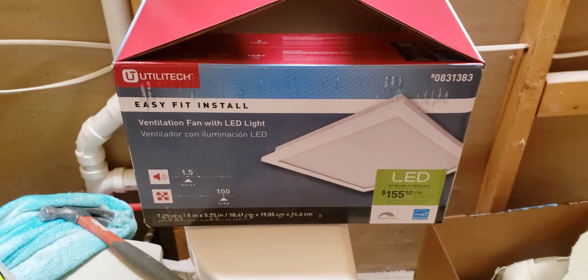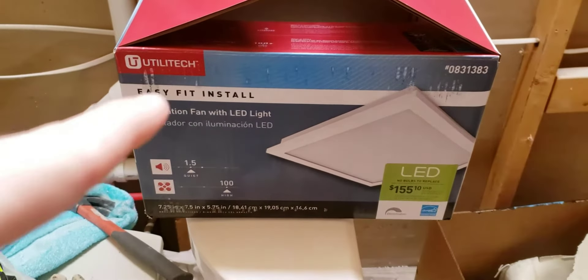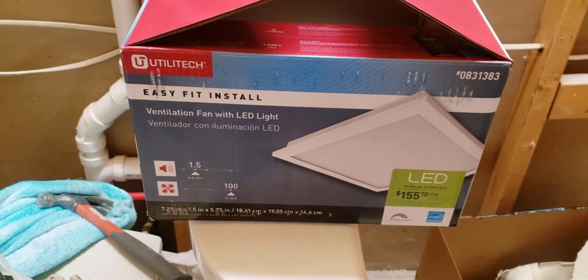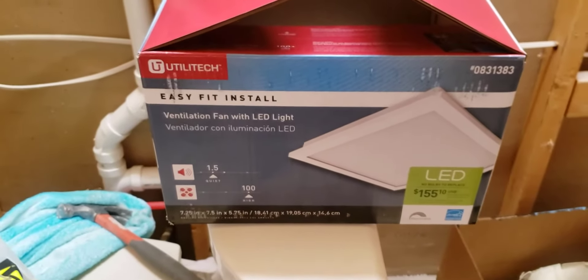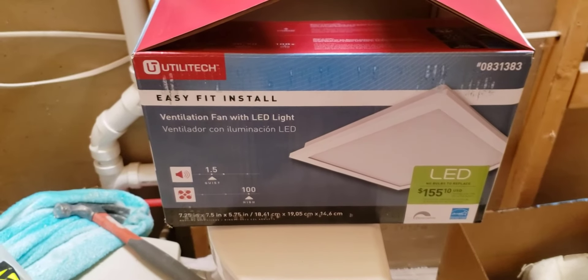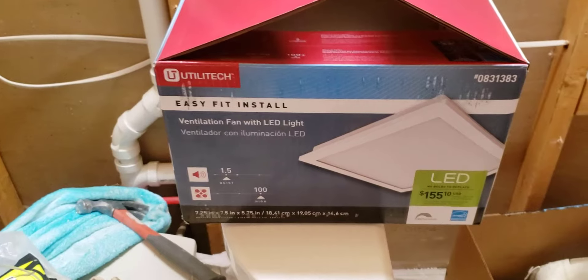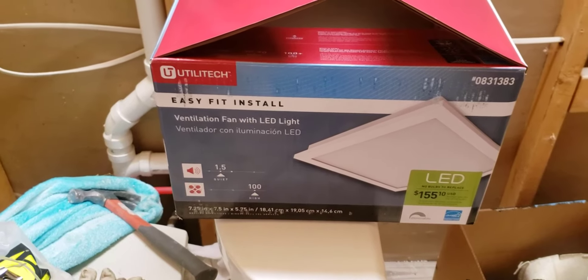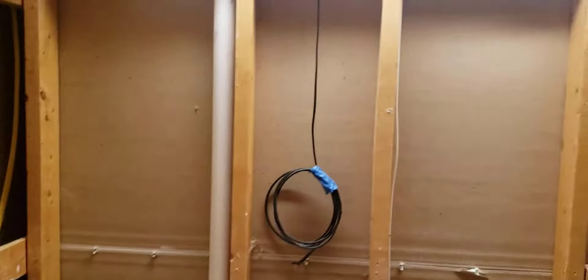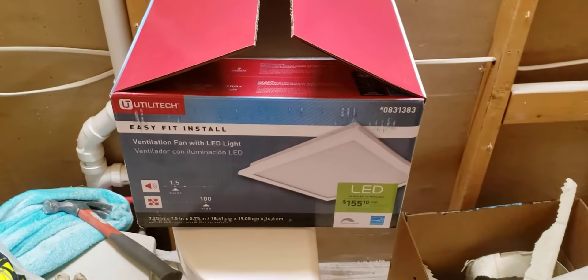We went with the Utilitech, as you can see right here. This thing measures about seven and a half inches square LED. They had one installed at Home Depot with their other lights so you can compare brightness and all that. This one looked to be pretty bright. It's a bathroom — we're gonna have sconces installed, and over by the shower we're gonna have LEDs, so it's not like this thing had to be super bright.